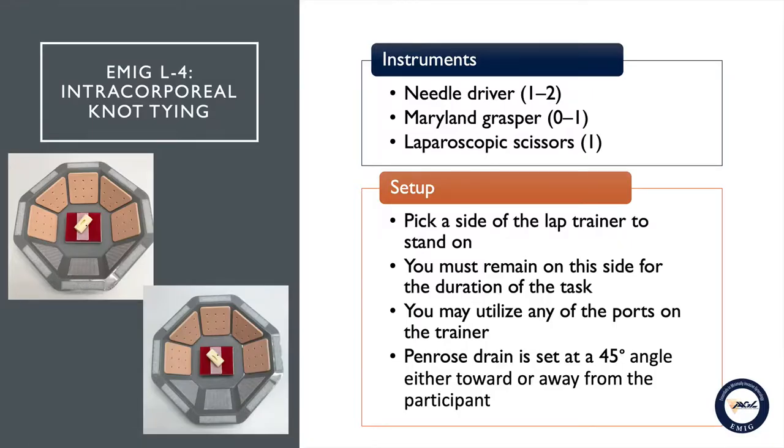EMIG task number four: intracorporeal knot tying. To perform this task you will be provided with two laparoscopic needle drivers. You will also be provided with one Maryland grasper to use in place of one of the needle drivers if you choose, and you will also be provided with one pair of laparoscopic scissors.